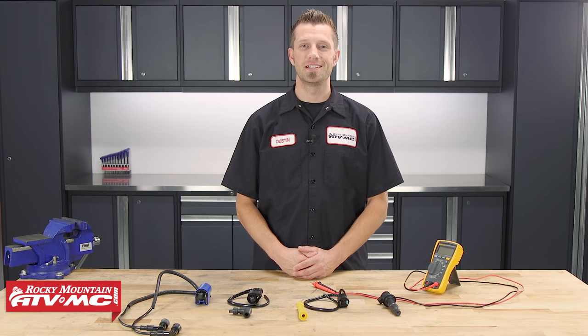Hey, what's up everybody. Dustin here with Rocky Mountain ATV MC. Today I'll be showing you how to test your ignition coil.